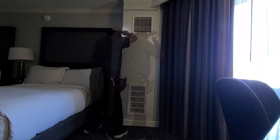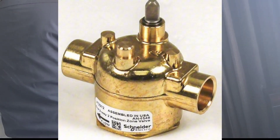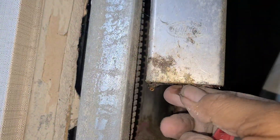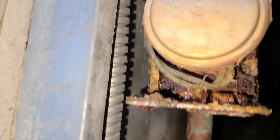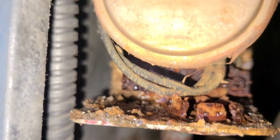On today's video, we're going to remove and replace this zone valve on this two-pipe system air handler. Right here behind our actuator, behind our power head, is our zone valve. You can see this valve here is leaking pretty bad. There's no fixing it — we have to cut it out and replace it. So let's go ahead and get started.